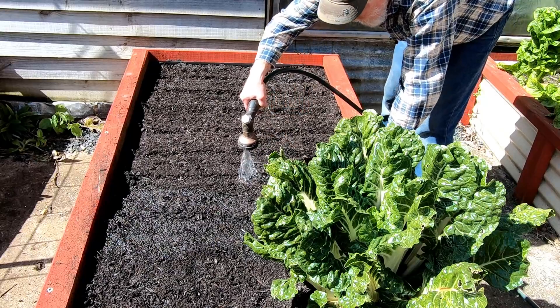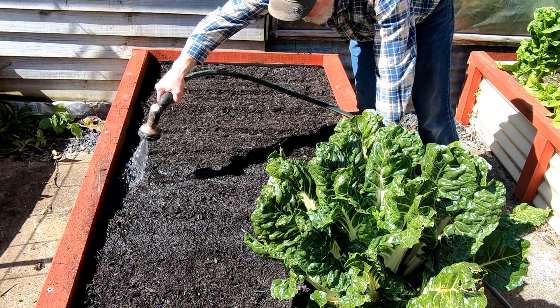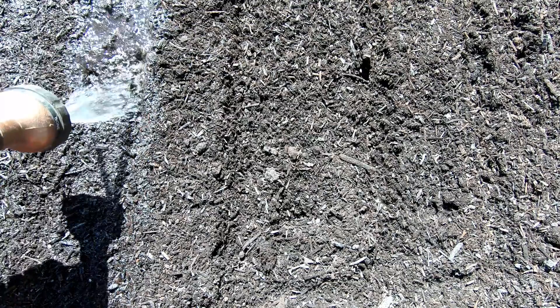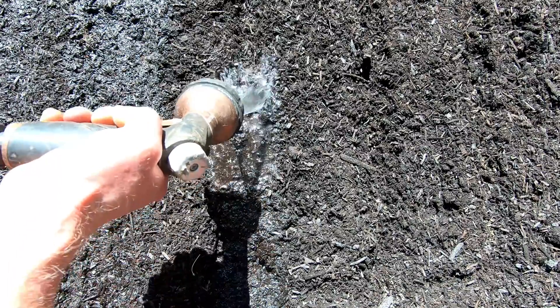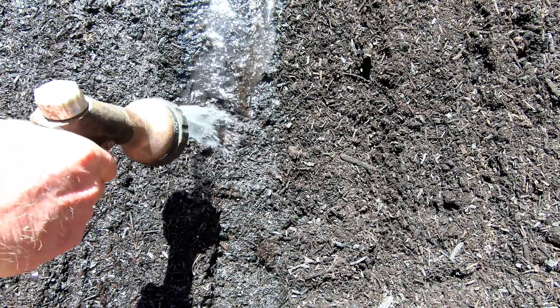With the carrots I much prefer to water them in rather than put compost over. They don't need to be deep — they just need that slight cover and regular water. I find the best time to water the carrots each day is in the evening. Watering them in the evening means they stay nice and damp all night, and even though they dry out a little during the day they have a good damp start in the morning. So I'll come back each evening until they've germinated and give them extra water.